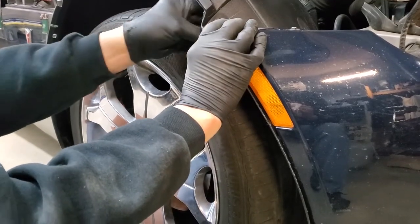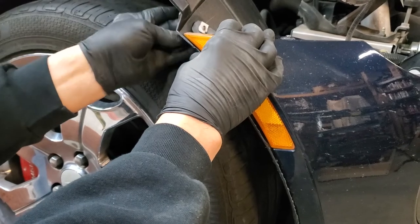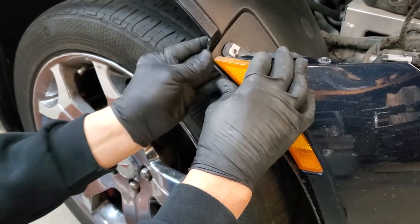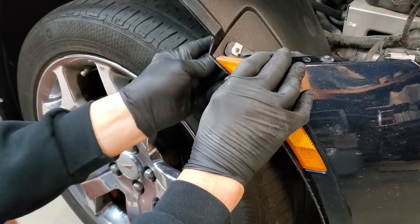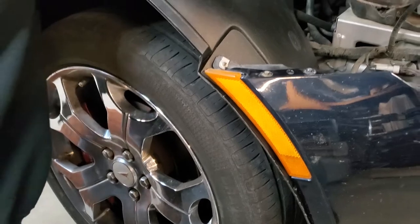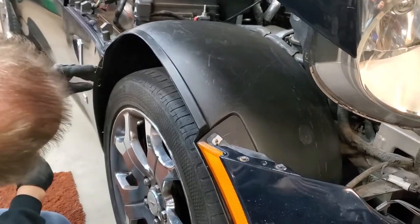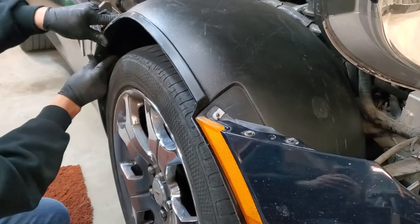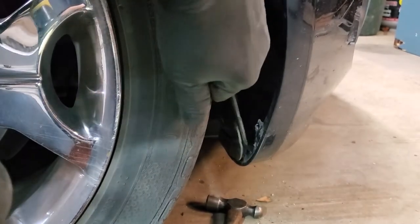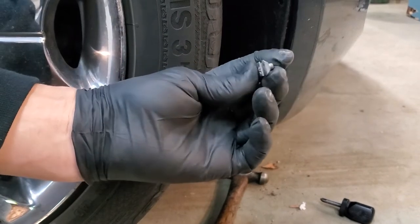The first fastener I'm going to put in is the one up here by your turn signal, and one of the keys right now is don't go fastening anything down yet — we've got to get everything started and into place before we tighten things up. That'll help us form the inner fender liner to the car properly. Now we're going to work around gradually fitting our parts. There are two holes in the front bumper and each one has to have a clip. One clip is missing; the other clip is right here. This portion goes to the inside, not the outside.